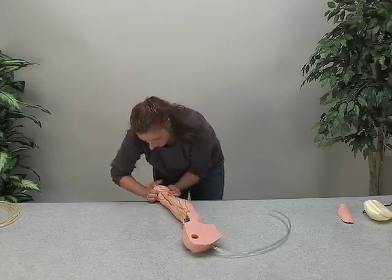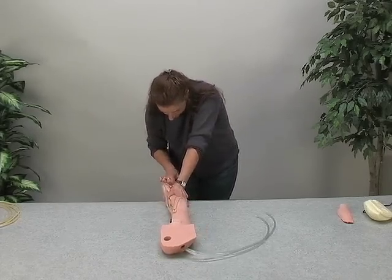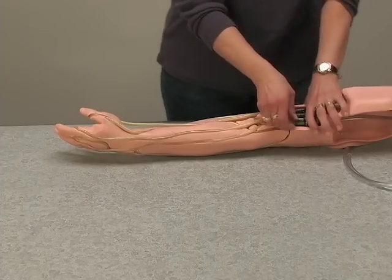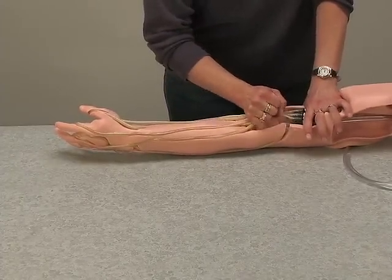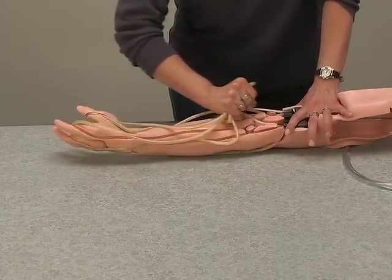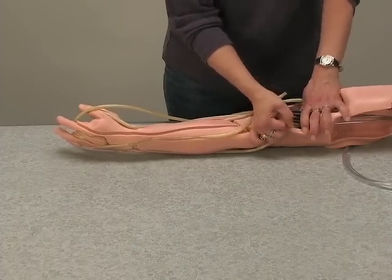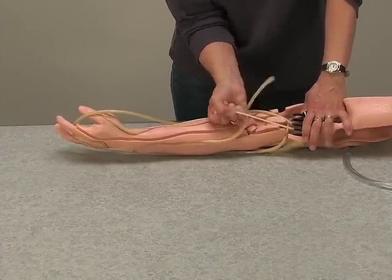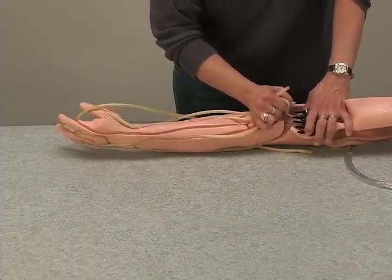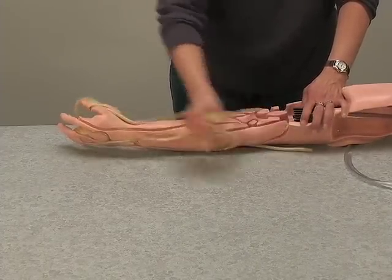Continue removing the skin by moving it over the wrist and fingers. Then disconnect the used tubing from the fittings on the connector block, and detach all of the veins out of the arm vein channels.